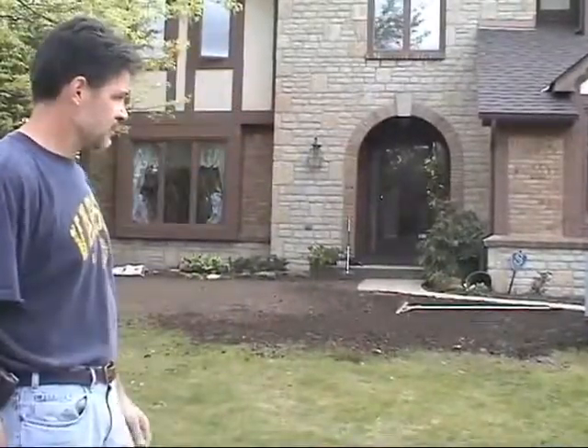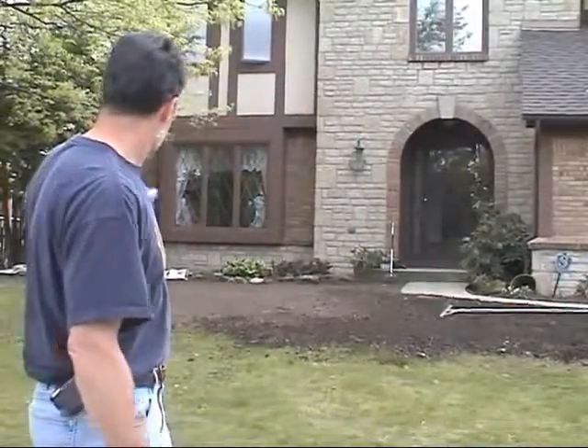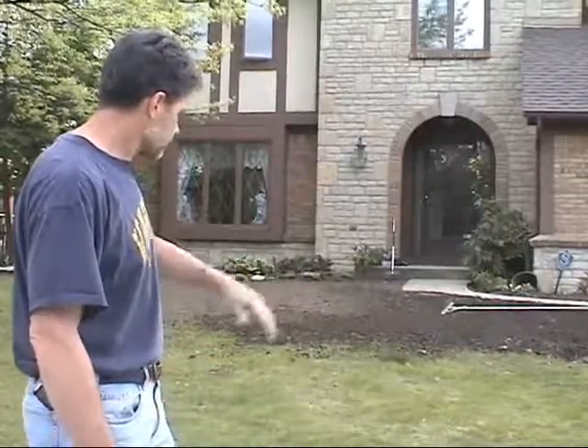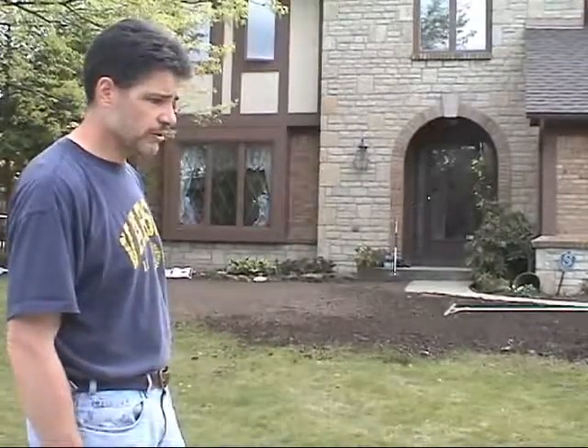Actually, what I'm going to do — because I've got some dirt available — something you might want to consider if you're going to do a project like this: see if there's a place where you can get localized, good pulverized topsoil. What I'm going to do is I'm probably going to cover — because I've got a fairly small area here — essentially maybe the whole thing with a little bit of a layer, and that way I'll pick up all the low spots.